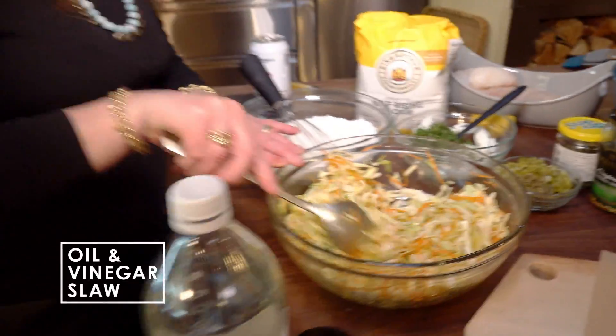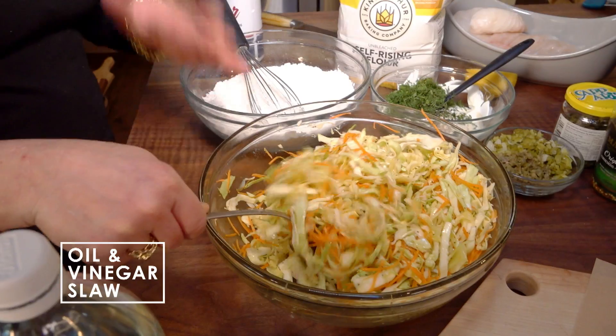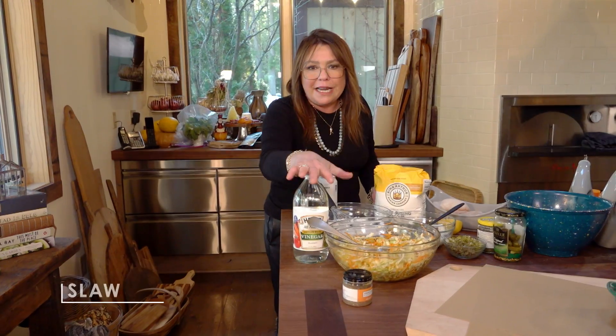This is one pound of cabbage and one large carrot that I shredded up on our box grater. Some white distilled vinegar — of course you can substitute cider vinegar, but if it's open it should be in the fridge. Two and a half cups of vinegar, I added about three tablespoons of sugar. I just eyeballed it.